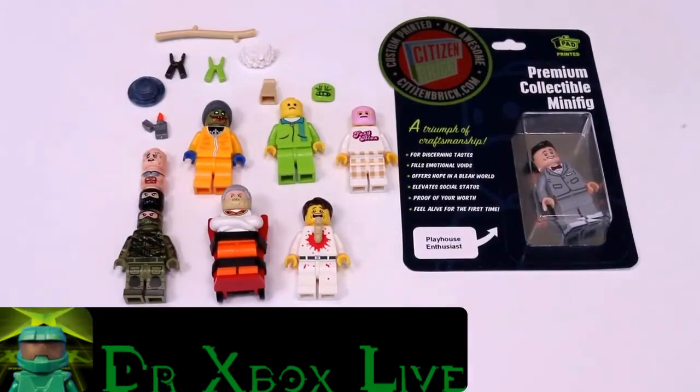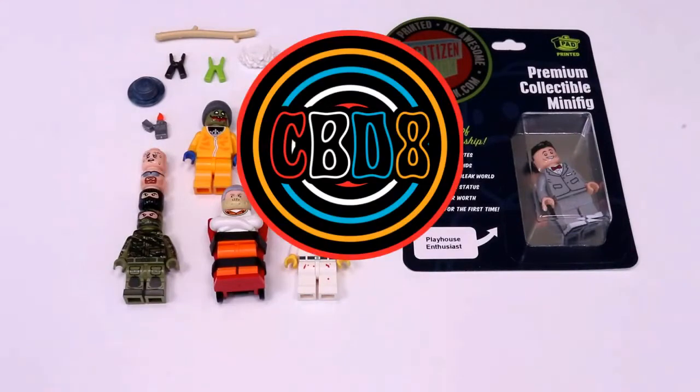Hi guys, it's Dr. Xbox Live back with another video, and today I'm going to be showing off everything that I got from Citizen Brick Day 8. So let's go ahead and get right into it.